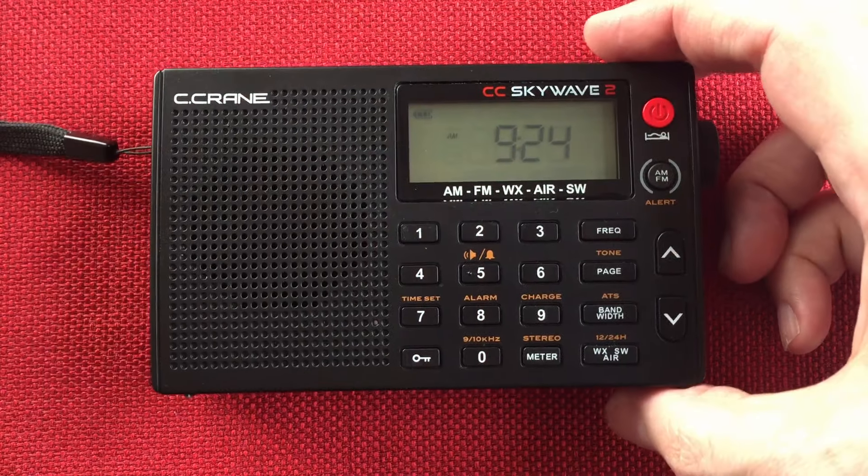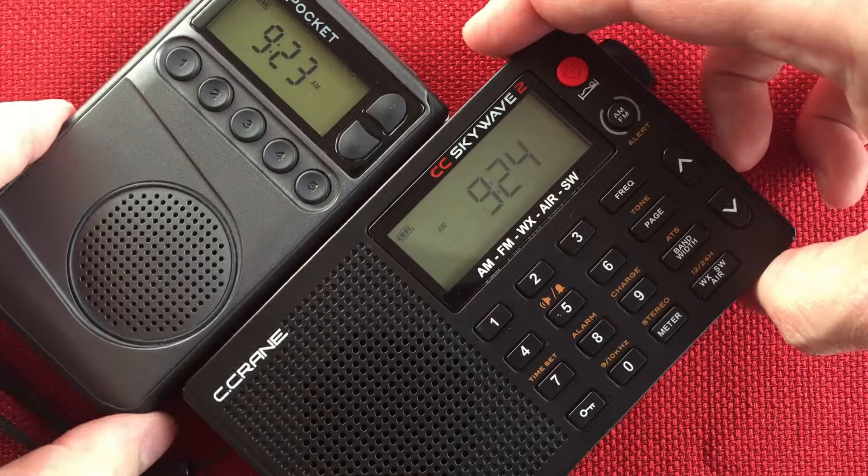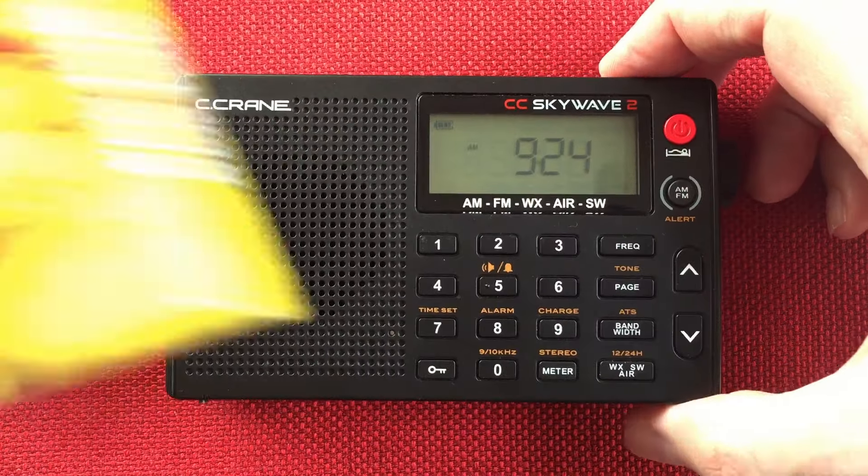So quick size comparison. You guys have seen this before, but here's the CC Pocket and a deck of cards for reference.